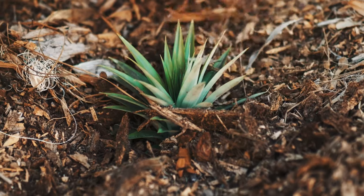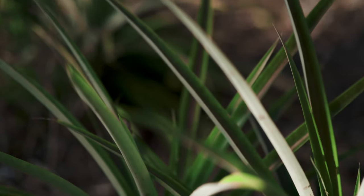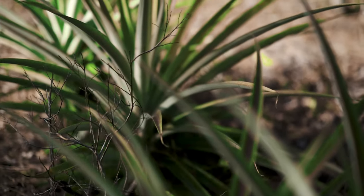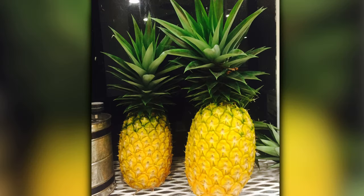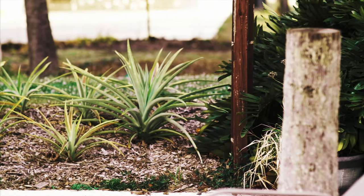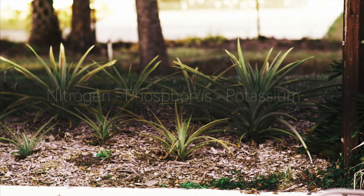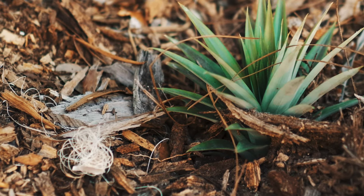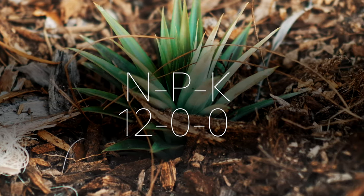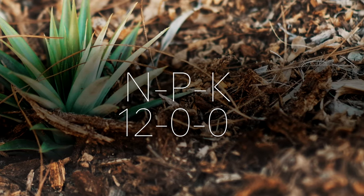A three to six inch layer of woodchips on top of the sand will do the trick. Fertilizing is something I've never done for my pineapples, because the plants seem to be very independent and produce great fruit when left alone. However, if you feel your plants need a boost, pineapples greatly benefit from a balanced NPK fertilizer, meaning equal parts nitrogen, phosphorus, and potassium. If you are growing the plants surrounded by mulch, a fertilizer consisting mainly of nitrogen will be best, because woodchips already contain phosphorus and potassium, as well as micronutrients.